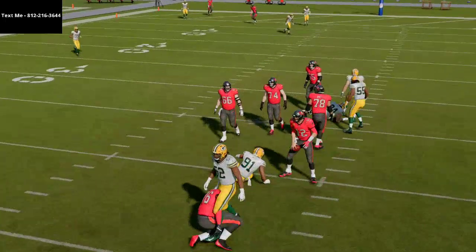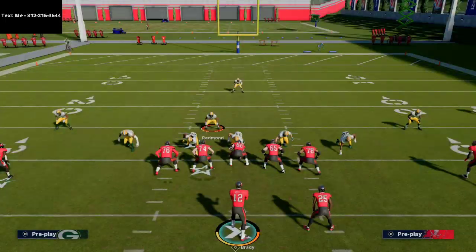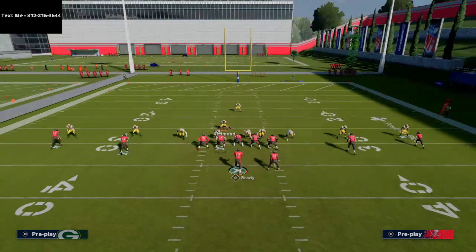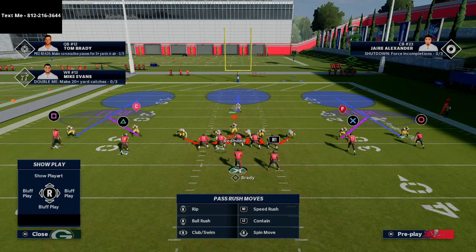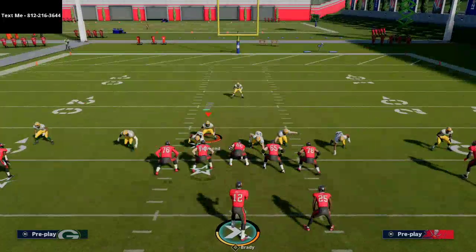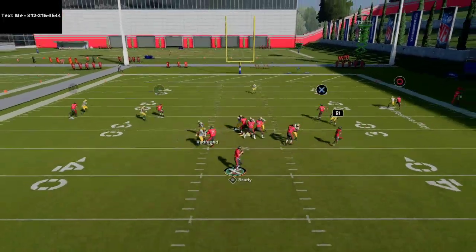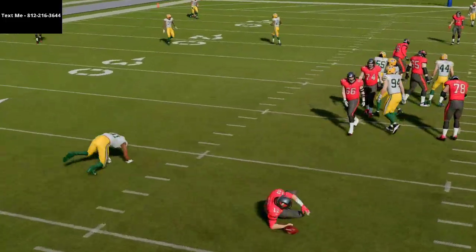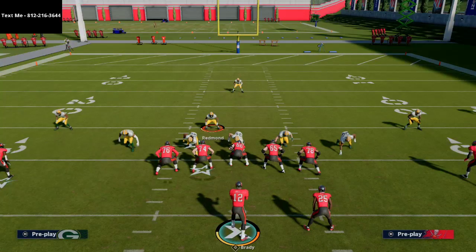One other thing you can do from this is create a show blitz look. Once you pinch your line, you click show blitz and it gives you just a little bit different spacing. That safety will come down a little bit tighter into the box. Then that same idea of crashing the line to the right — you'll see the spreading of the line and you're going to get that little angle for the edge rusher to come off the edge.